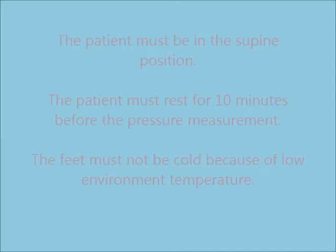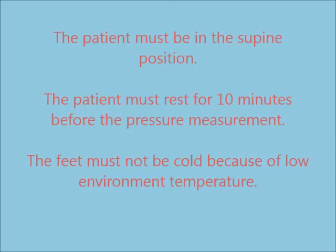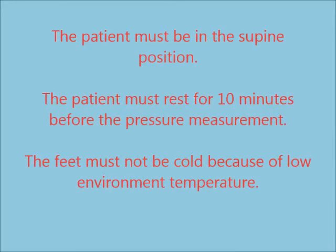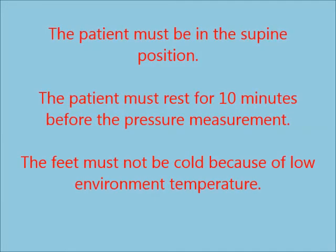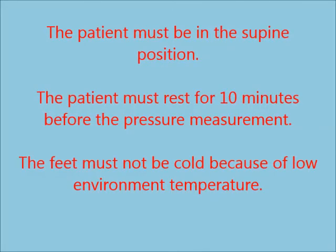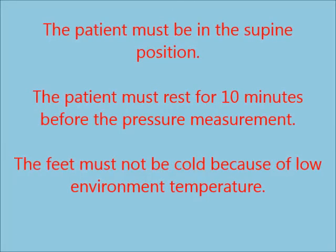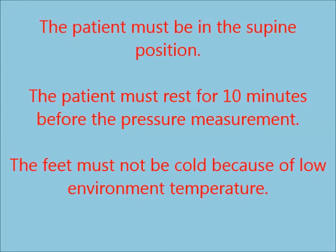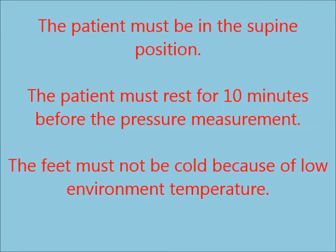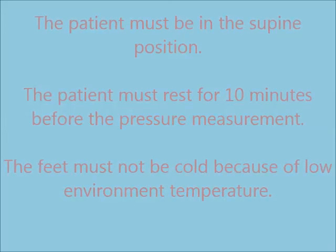Before concluding this training, I have to point out three recommendations. First, the patient must be in the supine position — well flat on the examination table. If the patient's heart is higher than the toe, the toe pressure is likely to be overestimated. Second, the patient must rest for 10 minutes before the measurement. Third, the patient's feet must not be cold due to low external temperature. If the feet are cold, they must be warmed up before the measurement; otherwise, the pressure is likely to be underestimated.